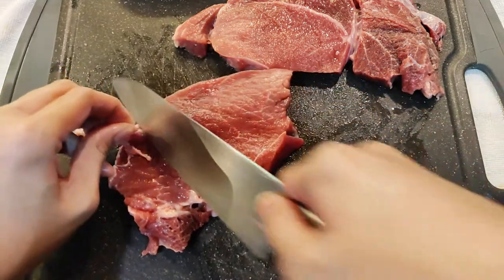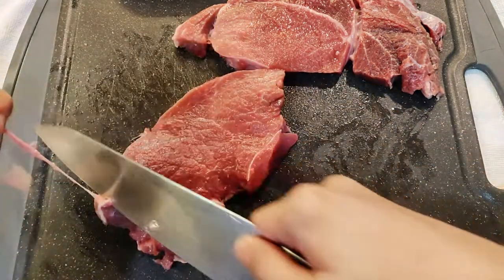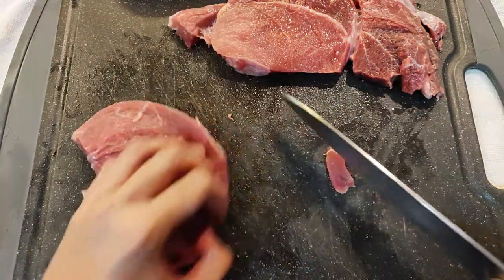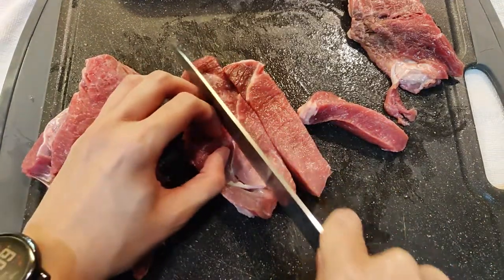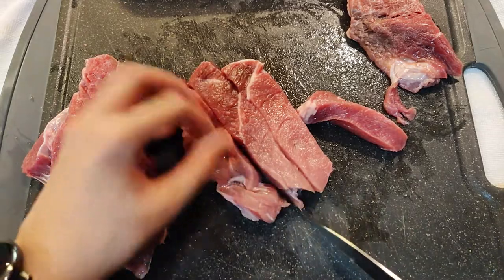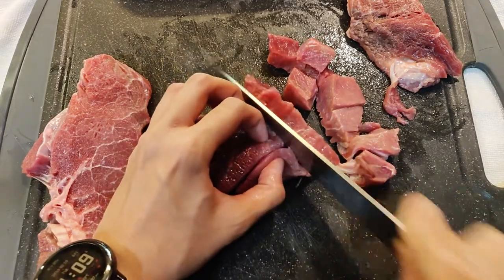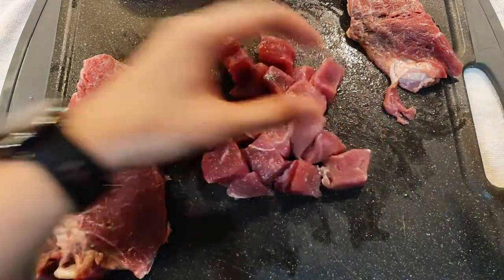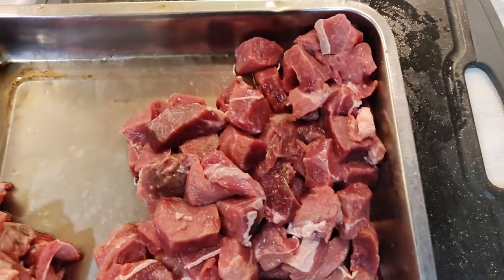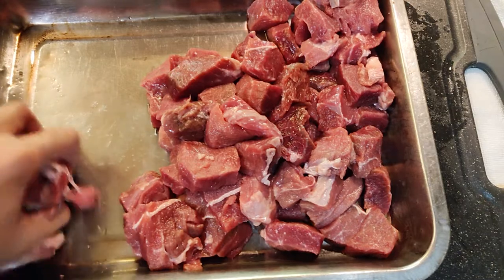Cut the beef into cubes or bite-sized pieces. Since I'm using sirloin, there's some silver skin attached. Eating silver skin is not a good experience, especially when the cooking is quick — it's like eating juicy fruit but with beef flavor. So please remove it.